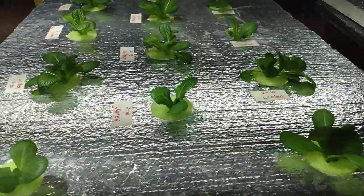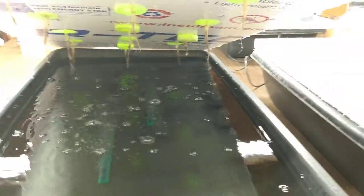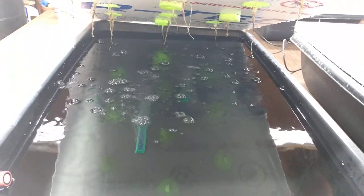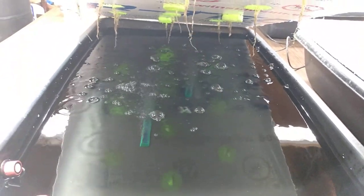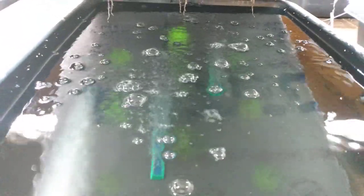There was an inquiry on these tubs, so I want to show you what I've done. These are just cement mixing tubs — you can get them at Home Depot and Lowe's. I have a couple of air stones in there; they're like 10 or 12-inch air stones.